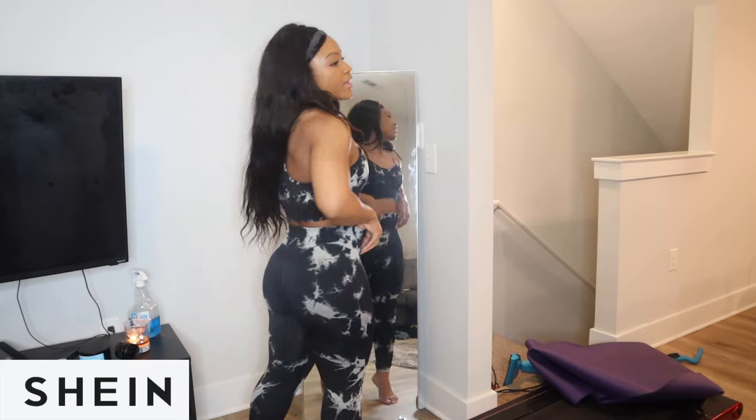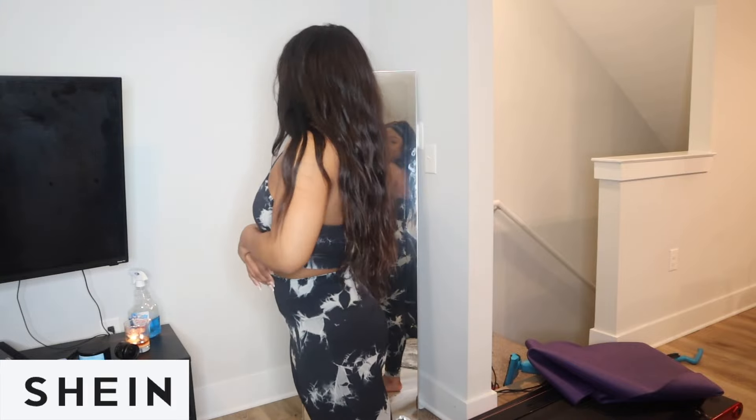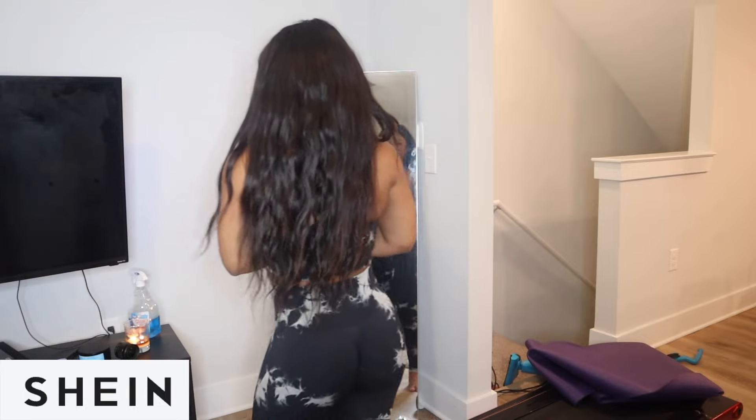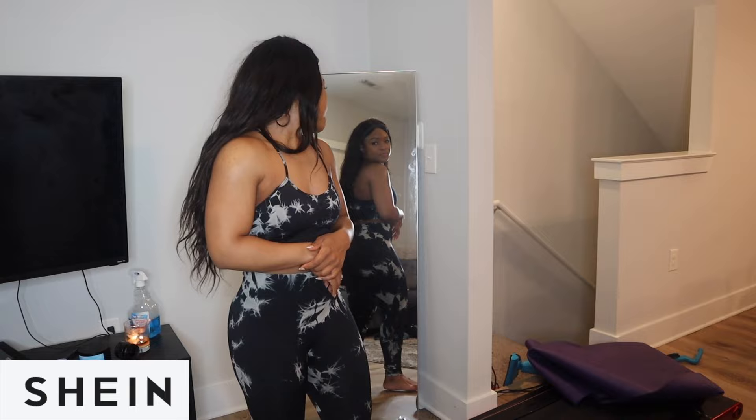These are similar to what I would get from Amazon just because of how they hug my curves, and they definitely make it look like you've got more booty than you do. I definitely love these — oh my god, I've never been a sports bra and leggings girl, but I want to get into it.